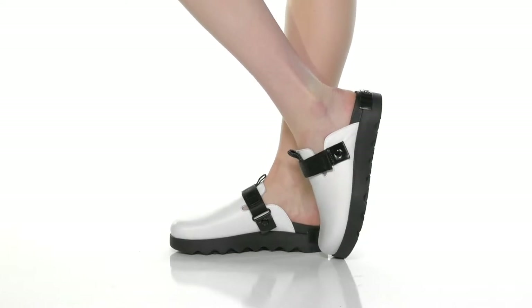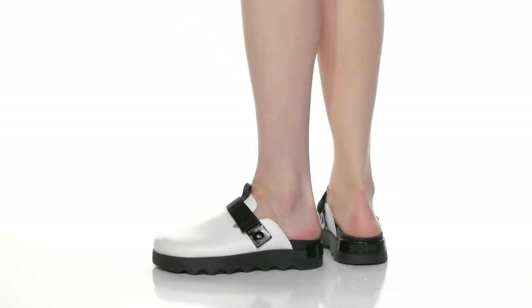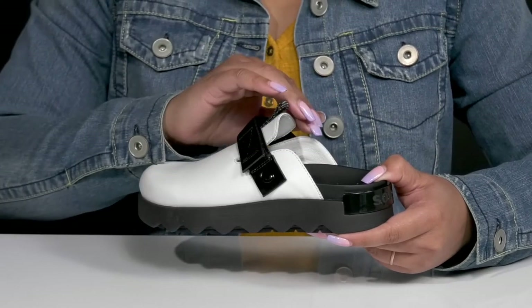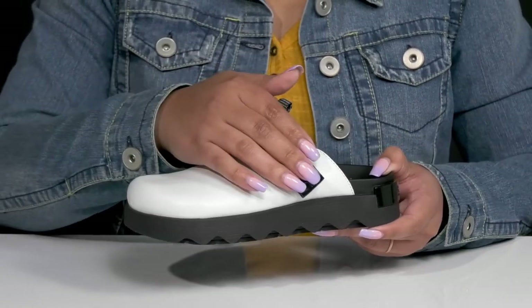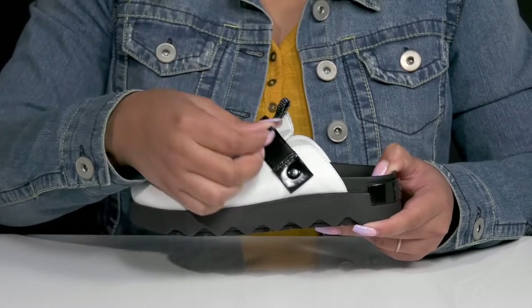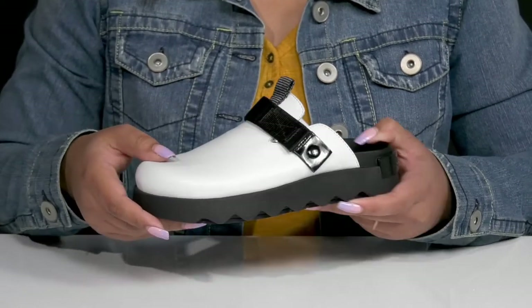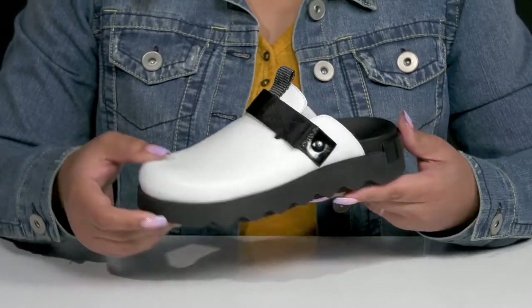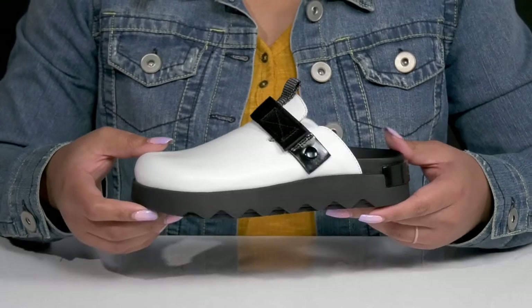Stay comfy and stylish all day with these shoes by Sorelle. They feature a leather upper with a round-toed silhouette and a wide-opening for easy slip-on, and there's a webbed strap that goes over the vamp with an adjustable hook-and-loop closure to help lock them into place. The shoe has an all-over two-toned design, giving you a unique and trendy look that's great for the summer.